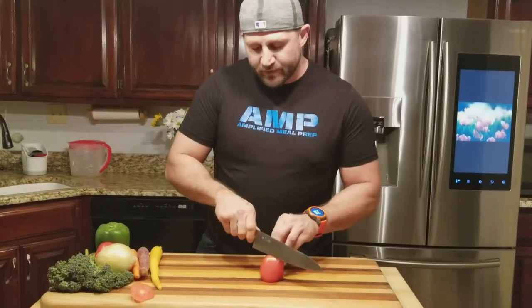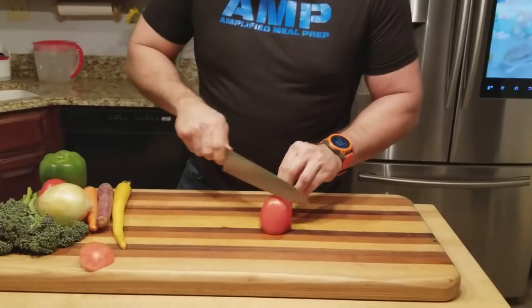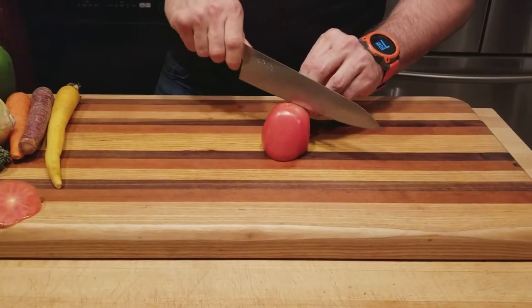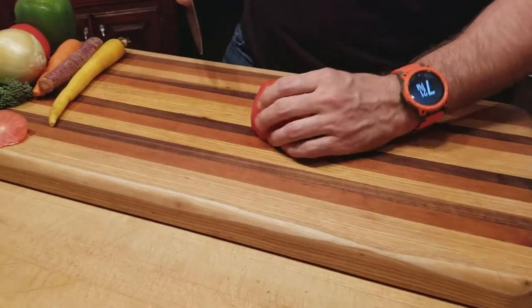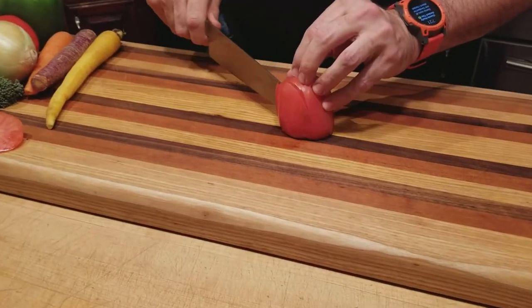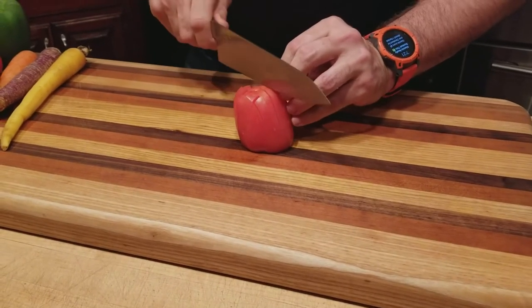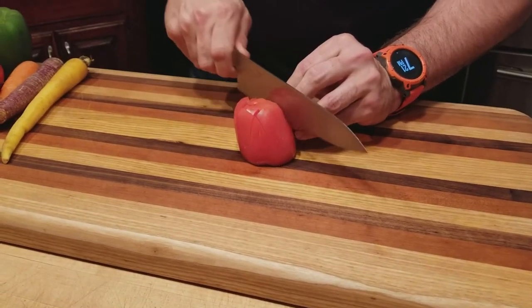What we want to do is just cut some nice lines into this tomato, straight down. I'm going slow just so you guys can see. Then we're going to turn it this way and just retrace it on the other side. There we go — perfect little pretty lines.